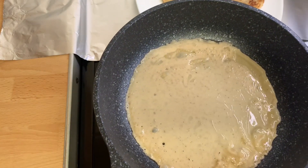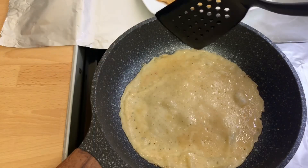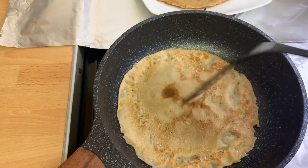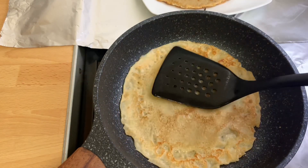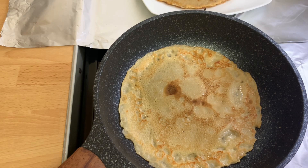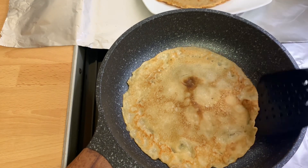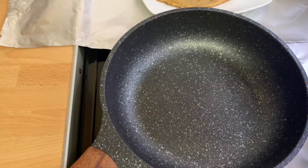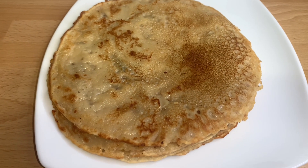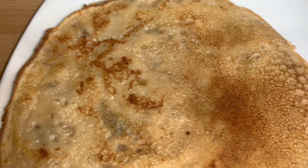At this point I'll go ahead and flip it over. In about a minute or two it is ready and I can now take it out and set it aside. Our pancake or crepes is ready — I present to you authentic Ghanaian pancake or crepes!